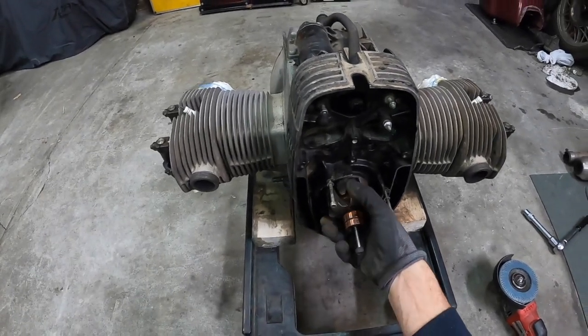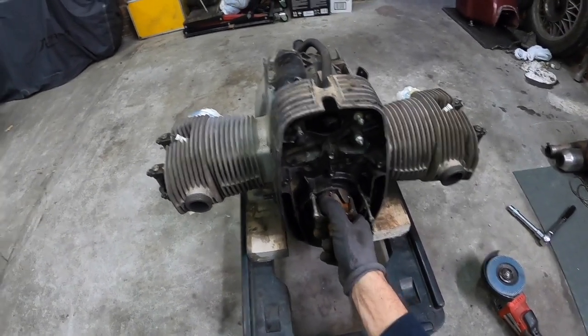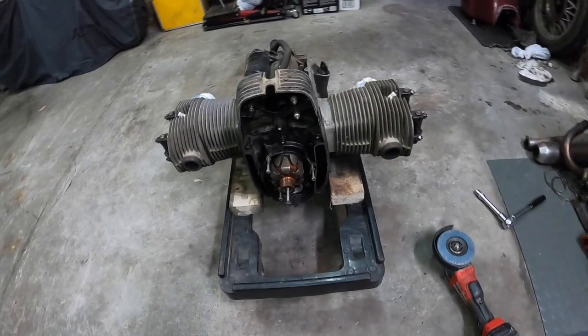Hey guys, I'm going to try removing this stator from the airhead here.